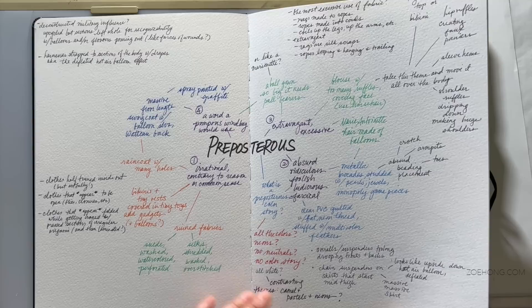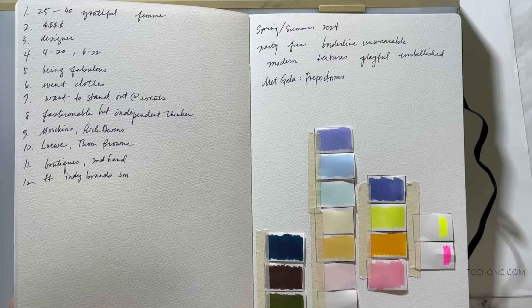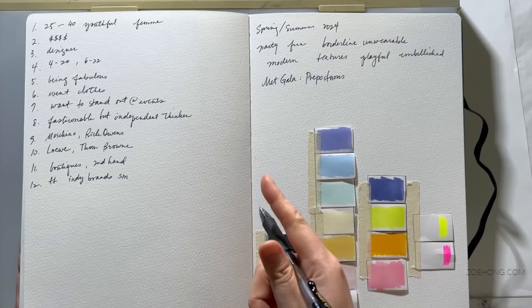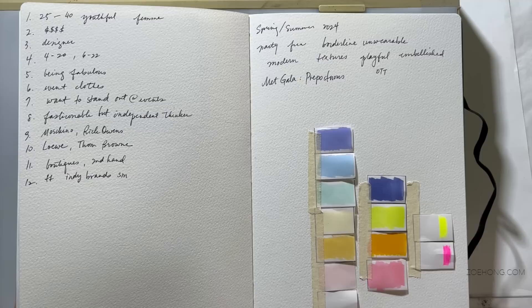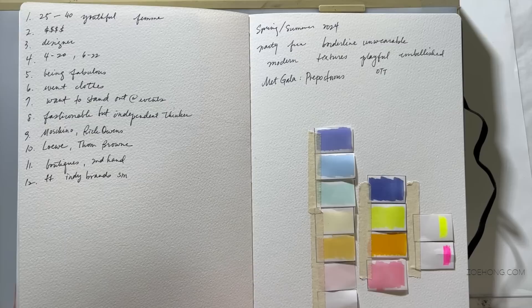We're doing party clothes, ball gowns, red carpet stuff — but really fun. I want it to look like the red carpet if the Met Gala theme was preposterous and you had to wear something preposterous. That's the direction. It's definitely playful and definitely over the top.